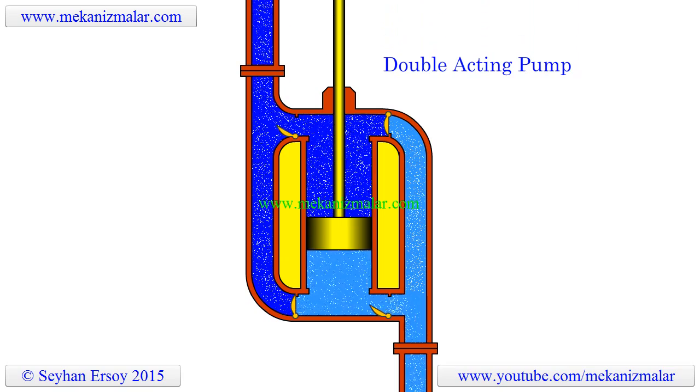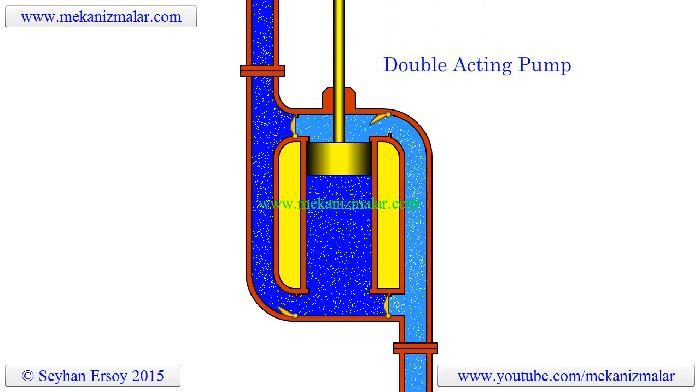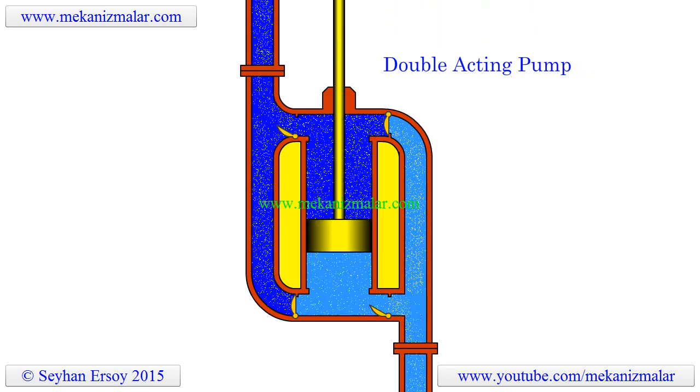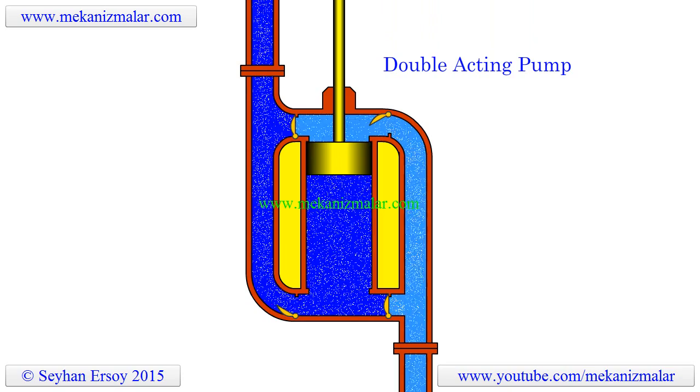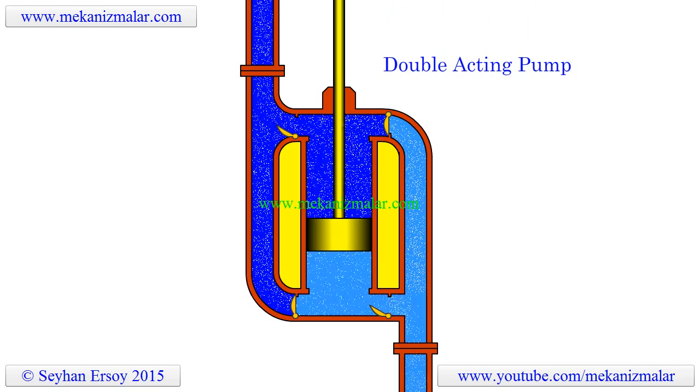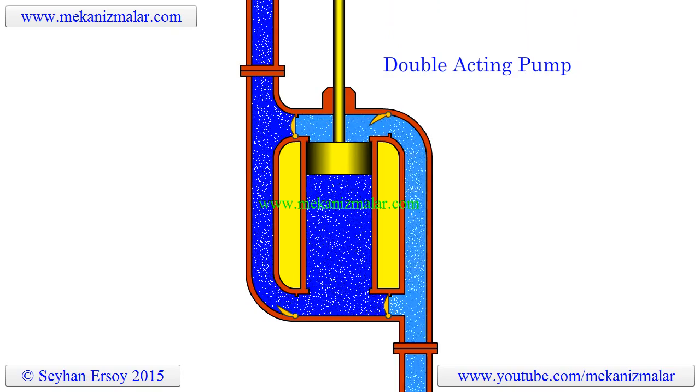Welcome to the video tutorials of mechanisms by Mekonismiller. Here is an animation of a double acting pump. Since the animation is self-explanatory, there is no need for a lengthy description.